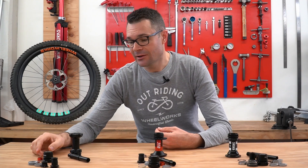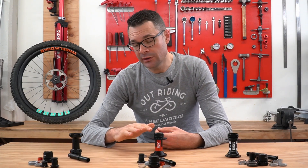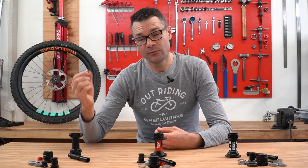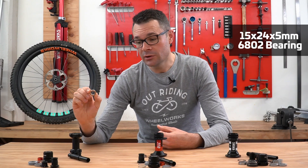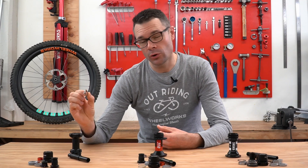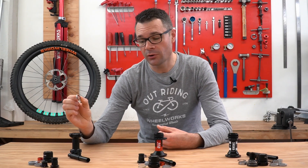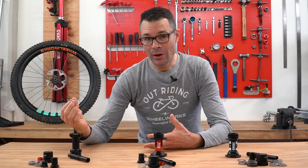For the 180 EXP, on the drive side they've kept the same bearing as the 240 EXP. On the non-drive side, there's an even smaller bearing — again 15mm internal, but the external is only 24mm and it's only 5mm wide. This is a bearing that's quite often used in a front hub, so it is quite surprising to see it on the rear hub. However, you can trade a little bit of weight here, and that's the point.